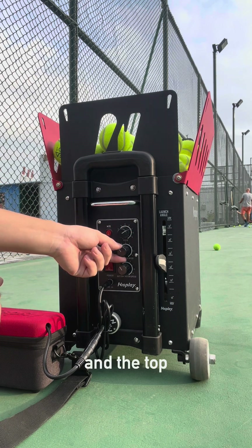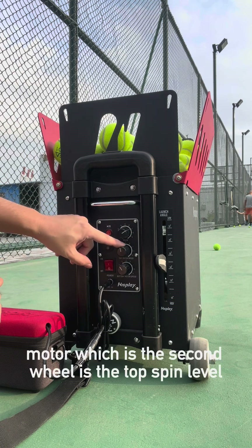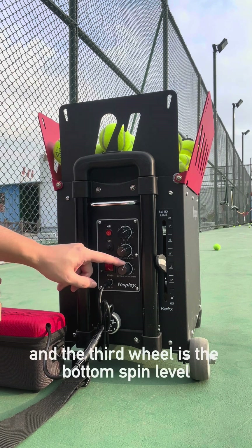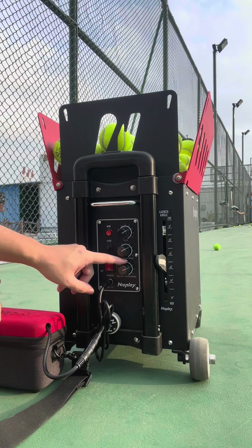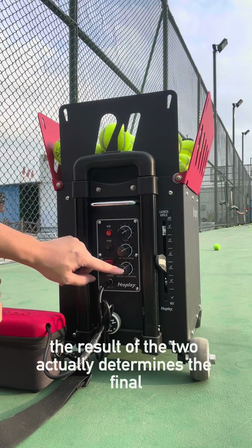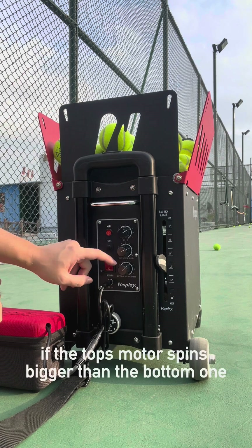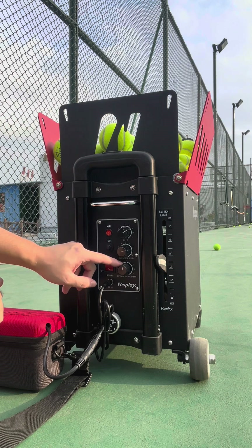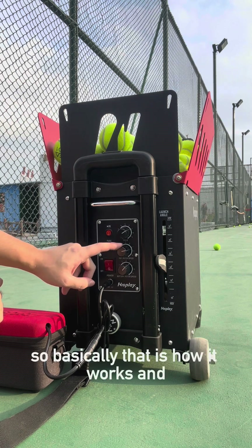The top motor, which is the second wheel, controls the top spin level. The third wheel is the bottom spin level. The combination of the two determines the final spin. If the top motor speed is greater than the bottom one, it's going to produce top spin. That's basically how it works.